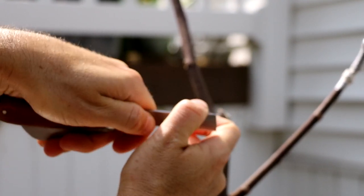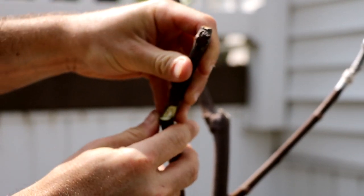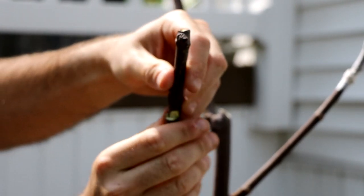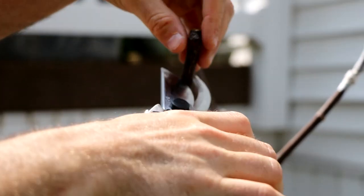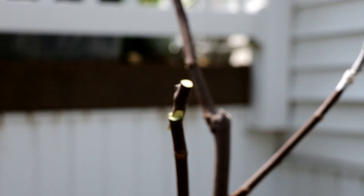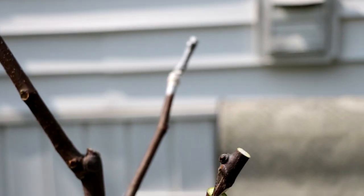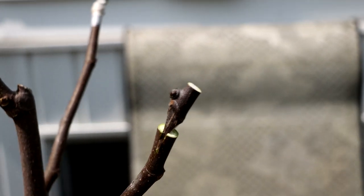Today we're doing the cleft graft. Grafting, in my opinion, is like a form of surgery that you don't have to be a surgeon for — you don't have to go to school for. All we have to do here is get ourselves good cambium contact. Watch the video I'm showing you guys, and that good cambium contact is the living part of the tree.